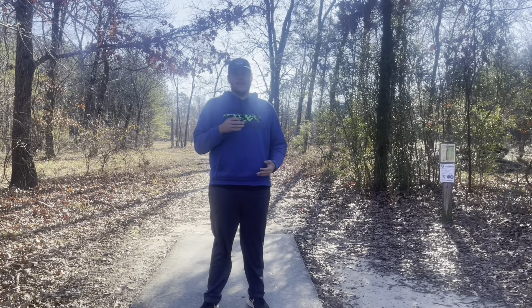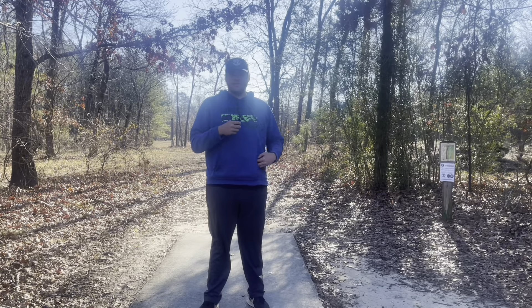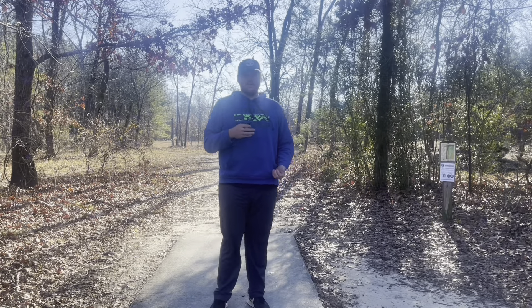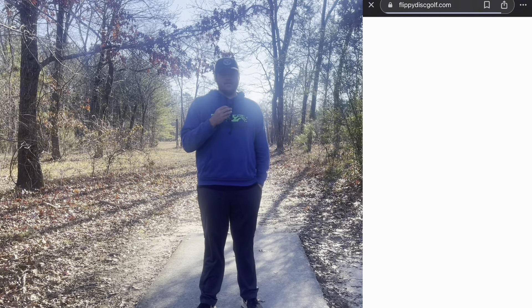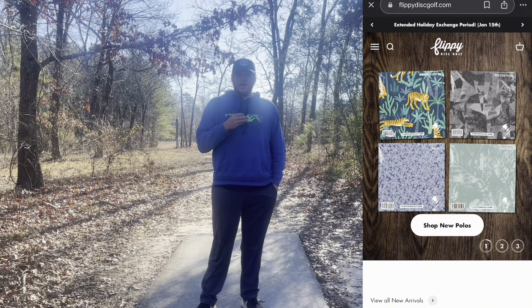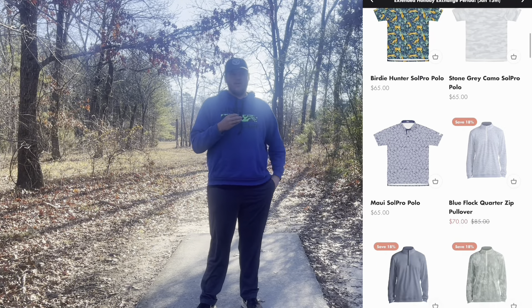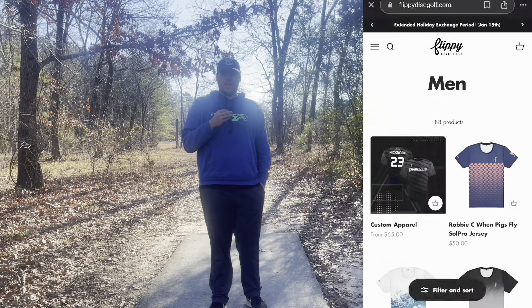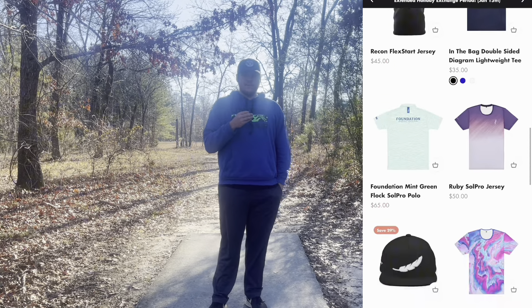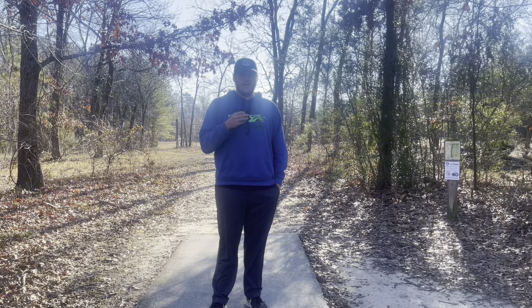Before I get to the video I would like to announce that for the foreseeable future I am a member of team Flippy Disc Golf. Flippy makes amazing disc golf apparel that is very comfortable and made of high quality material, so go to FlippyDiscGolf.com to shop for any disc golf apparel needs and use code rwest71 for 10% off at checkout.